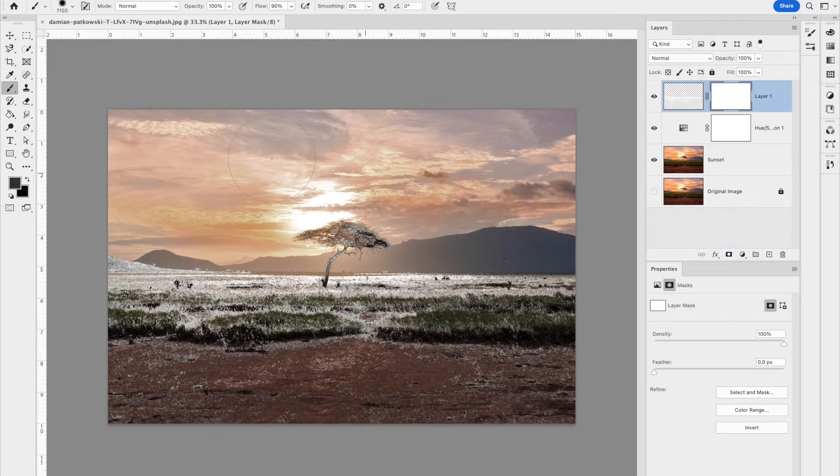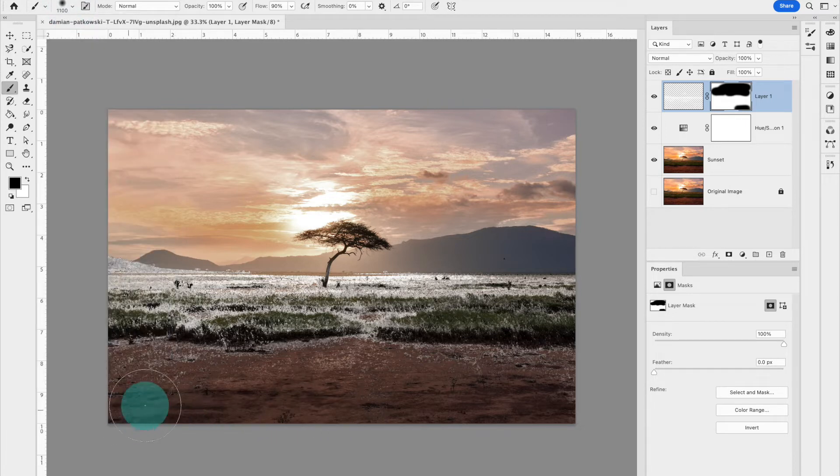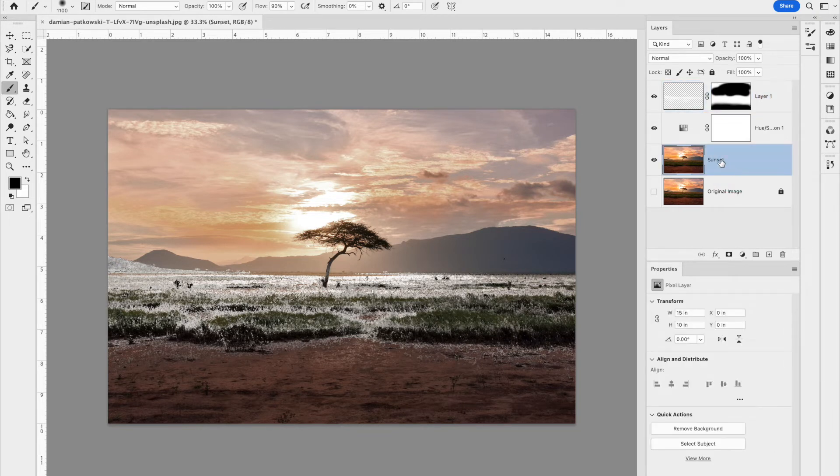Press D to reset foreground/background to defaults, then X to switch so black is in front. With the mask selected, take your paintbrush and paint with black over the sky and any other areas where snow doesn't belong. Soften your brush by turning the hardness all the way down so you can gently remove the snow from those areas.